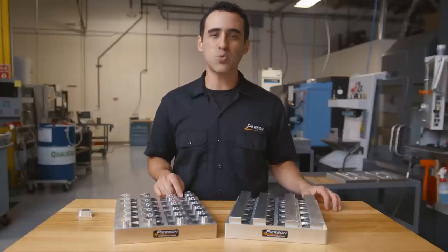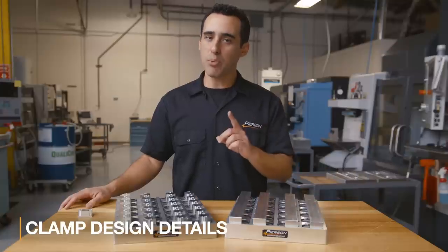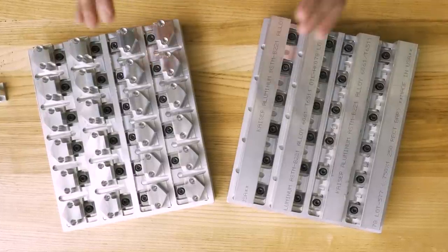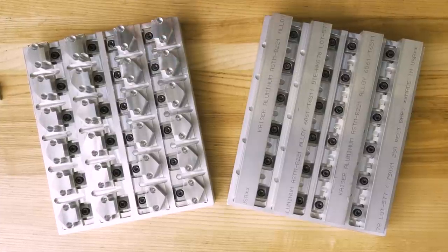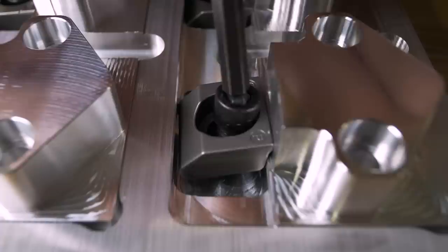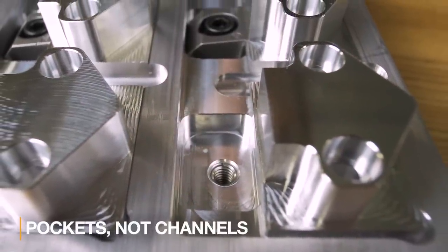We're also using rocker style clamps in the three-quarter width, one per part. The manufacturer usually illustrates machining a channel for these clamps, but don't do that. We don't recommend slots because the material in between the clamps actually helps strengthen the pallet from the forces that want to spread the channel apart. Instead, simply machine a pocket for each clamp and then pattern it across the whole pallet.